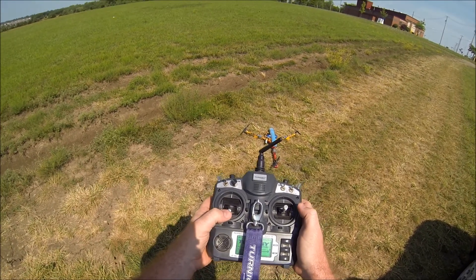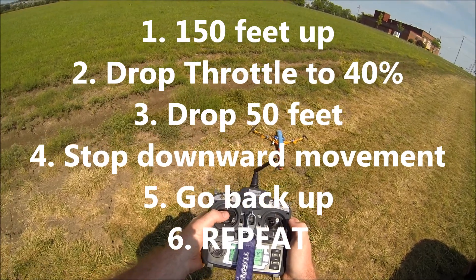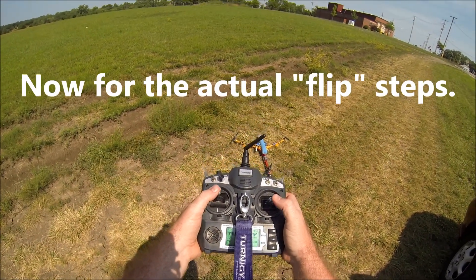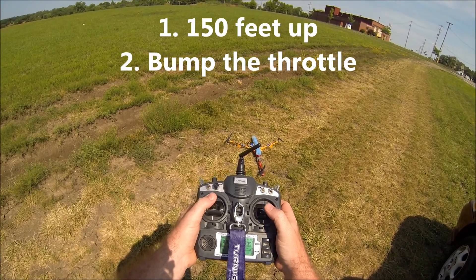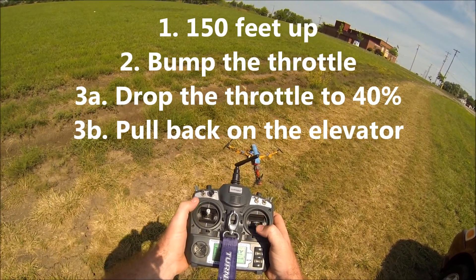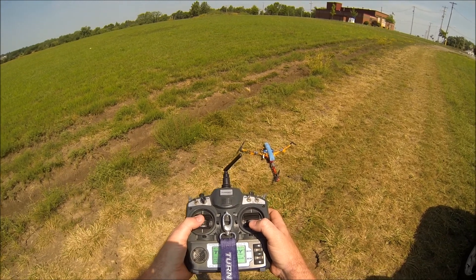For practice: throttle up, drop the throttle to 40 percent, catch it and take it back up. Let it drop about 40 or 50 feet. After that, get the tricopter up in the air, give it a little bit of throttle, pull back, and give it a lot of throttle to get some upward momentum, then pull back on the throttle and pull all the way back on your directional stick.